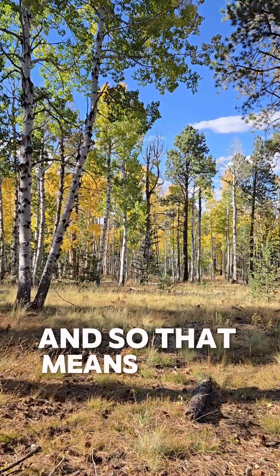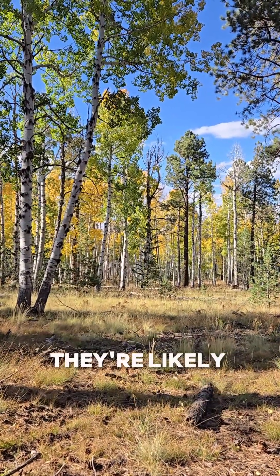They are a clonal species, and so that means in any stand of aspens that you find, they're likely all related.